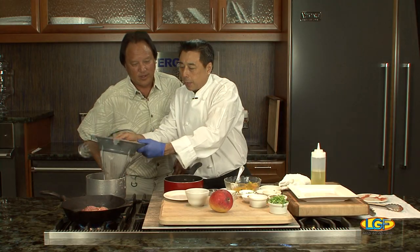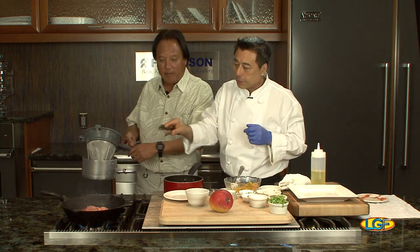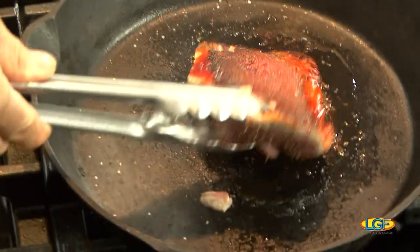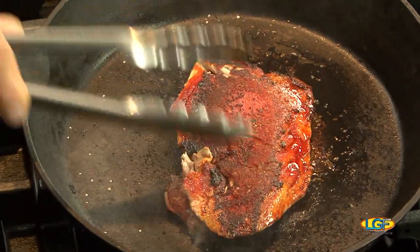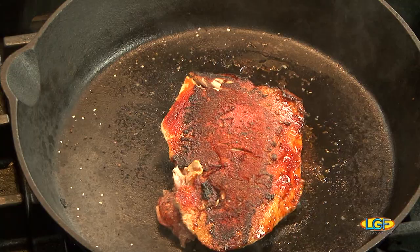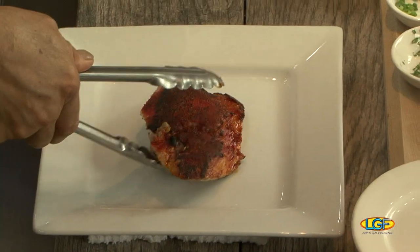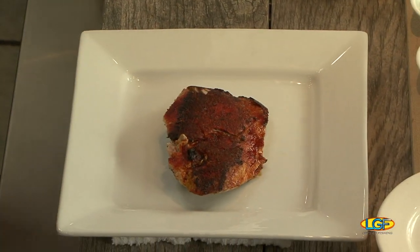This is called a chinoise — it's a very fine mesh strainer. Now we're going to turn out the fish. My fish is right about medium rare plus. If you let it sit for a while, the internal temperature will continue to cook it a little bit more. A lot of people don't appreciate the fact that when things rest, they continue to cook.